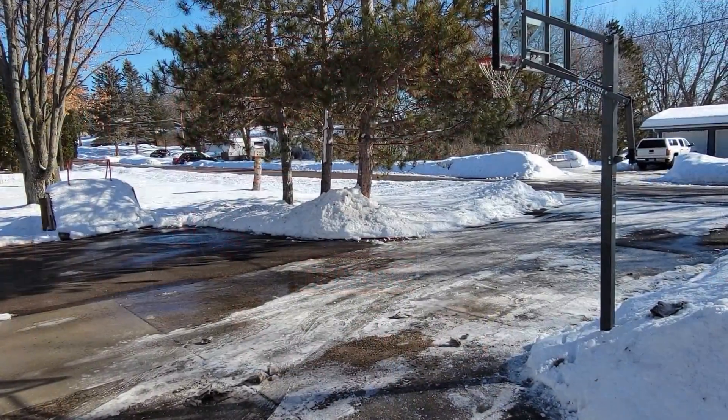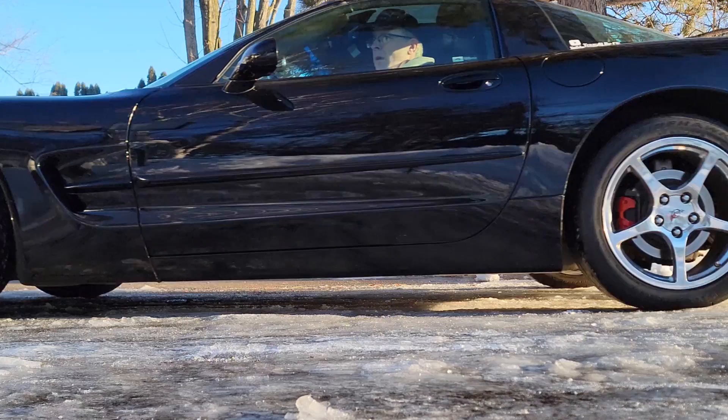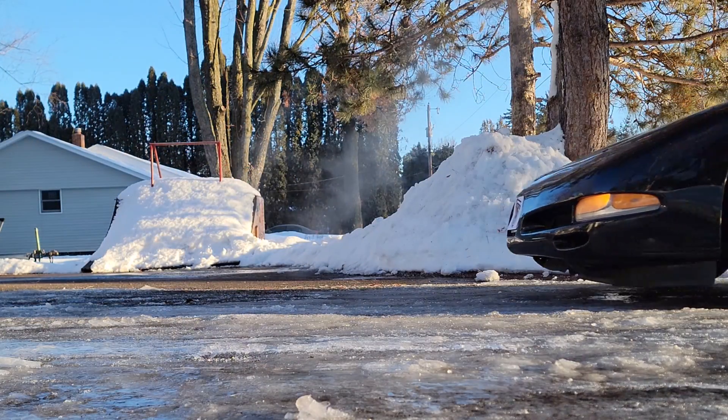It's super icy outside and that's almost perfect conditions for exercising our C5 Corvette's anti-lock brakes. Did I really just say exercise your C5 Corvette's anti-lock brakes? I did, and we'll get into why you might want to consider exercising your ABS system as well, and how you might go about doing that.